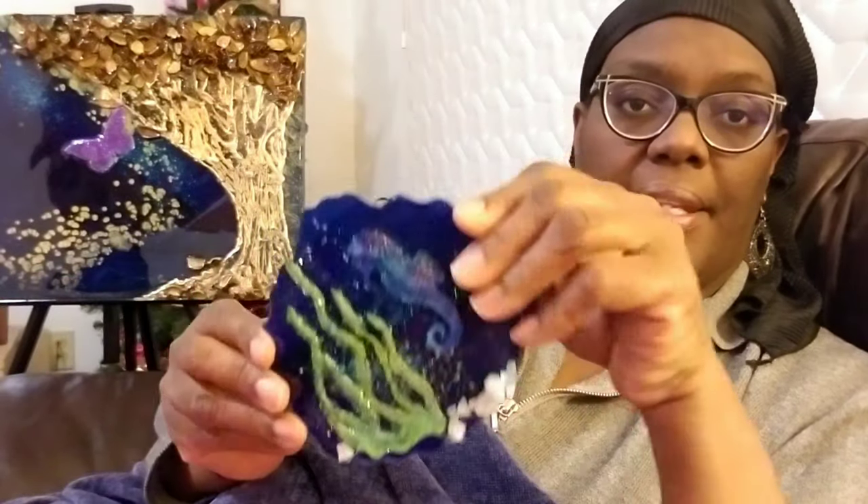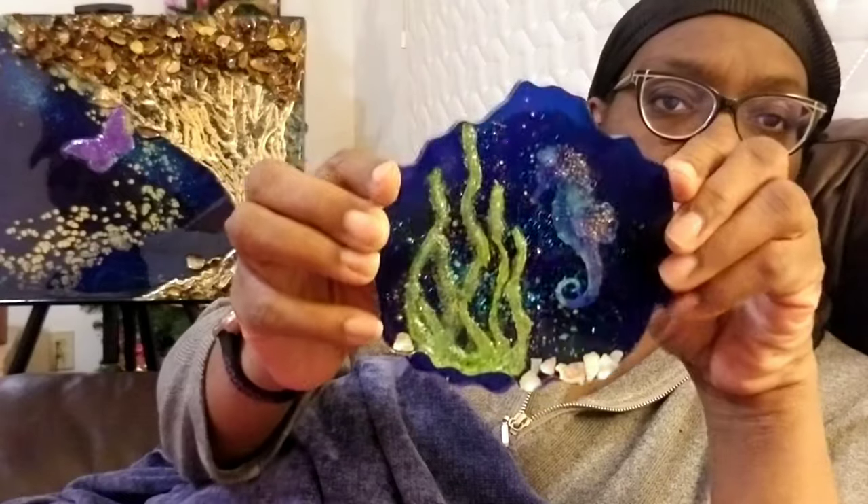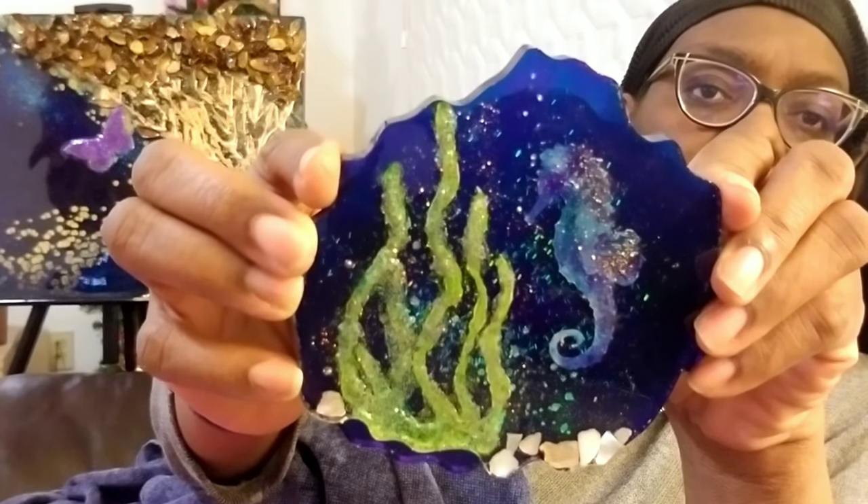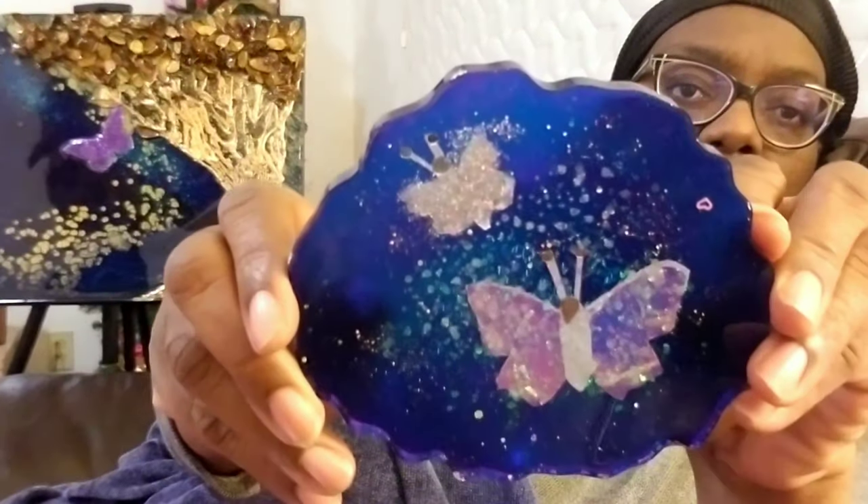Here's one — I did them in different designs — and here's the other where you can barely see the trunk, just the branches. I also did another option she doesn't know about yet: a seahorse coaster and a butterfly coaster in the same shape. Those two could go together, but today's video will focus on the golden tree coasters.